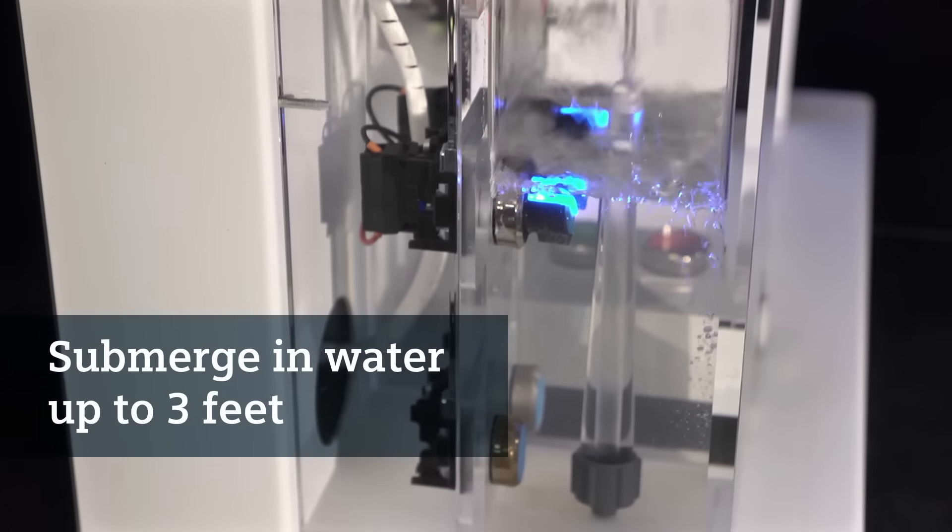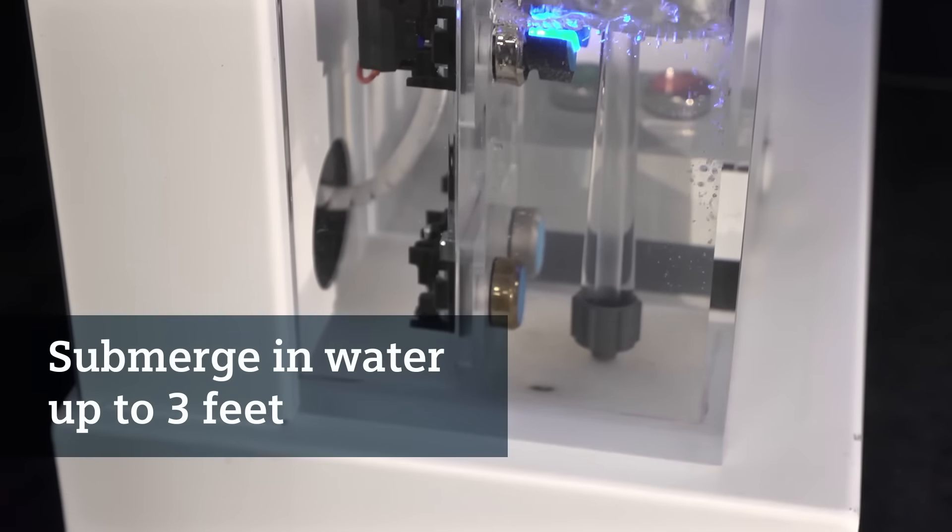Congratulations! You have now successfully installed your new pilot device. When installed in a properly rated enclosure, your Sirius Act pilot device is capable of being submerged in water up to three feet without water infiltrating into the enclosure. And while your application may not require pilot devices as robust as our Siemens Sirius Act pilot device family, you can rest assured that there is not a better product to meet your application. For additional information, please watch our 3SU1 design video or visit our pilot device website for CAD drawings or data sheets to help you plan your next project.